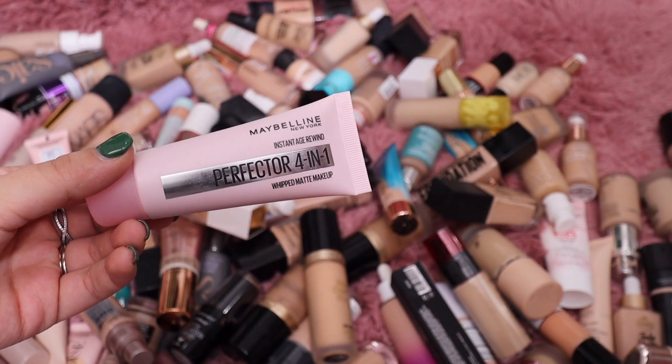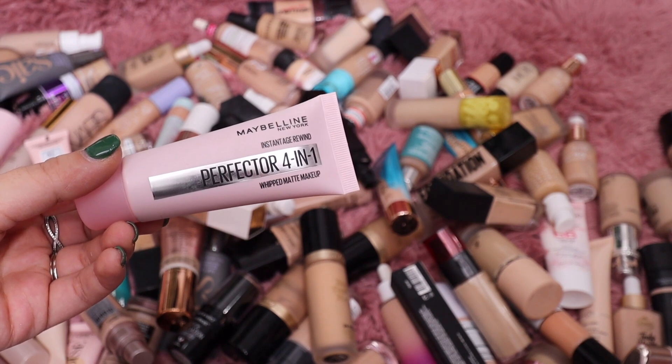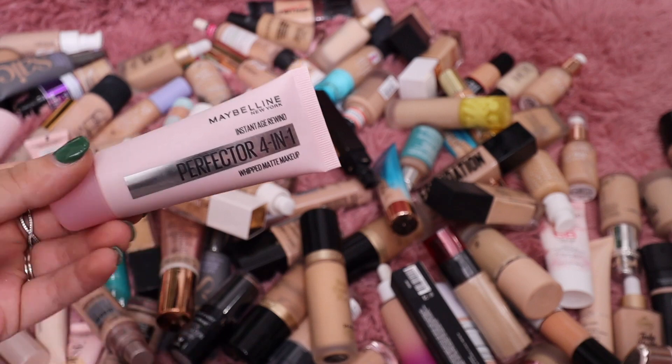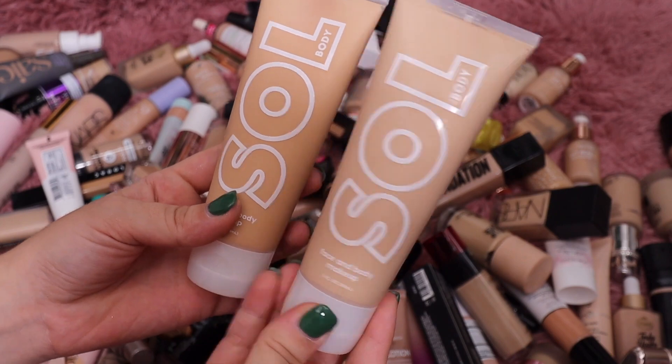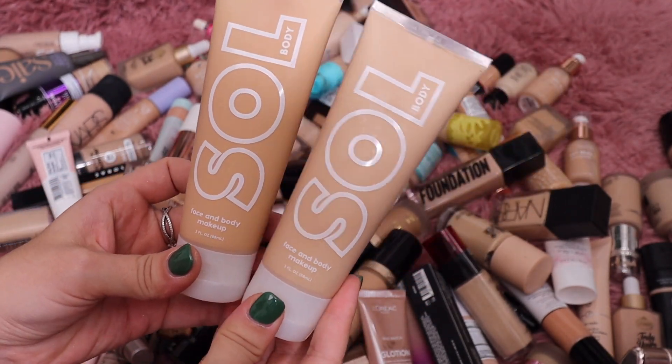The Maybelline Whipped Matte was all slippery on my skin, it had hardly any coverage — or almost too much coverage at the same time. I don't know how to explain it besides it was terrible. This is going in the trash because I don't even want to give this to anybody — it's that bad.